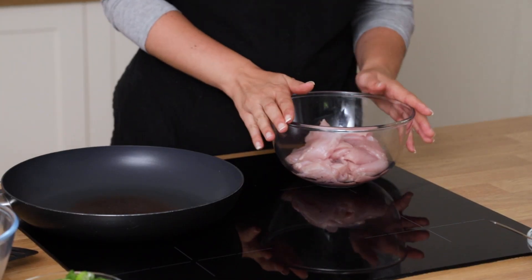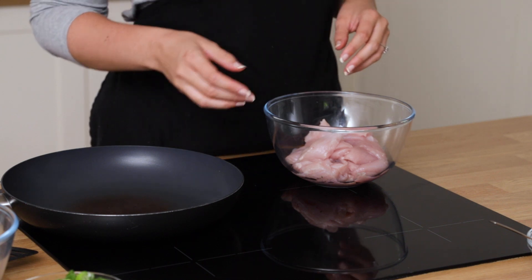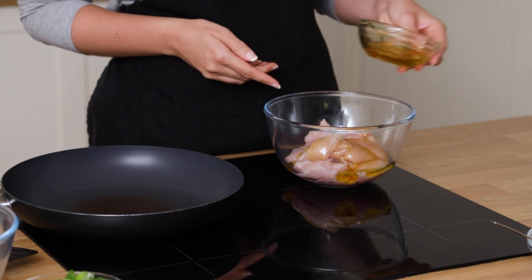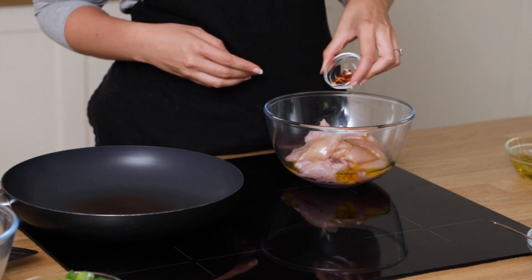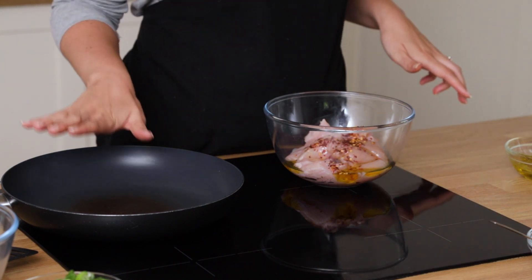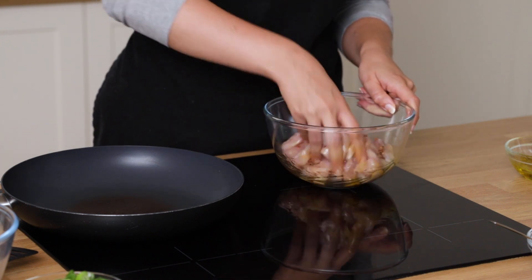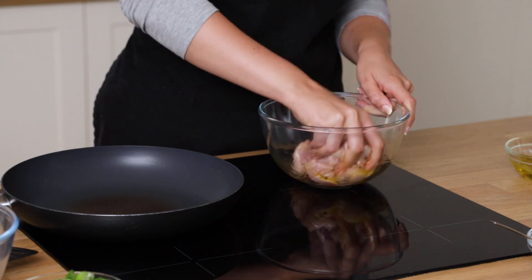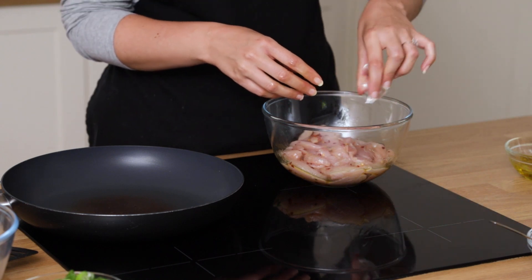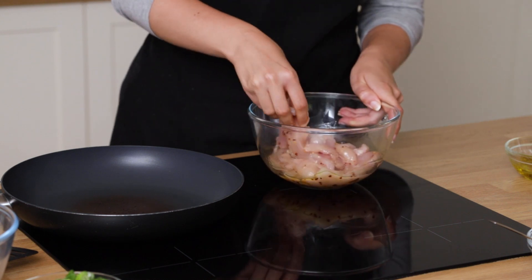First up we need to sear the chicken. We're just gonna coat it in a little bit of oil with some chili flakes to give it a bit of flavor. Add a little bit of oil and then some chili flakes — make sure your pan is quite hot. Give it a mix with your hands or a spoon, making sure you've got a good coating of chili flakes and oil, and then put it in the pan.